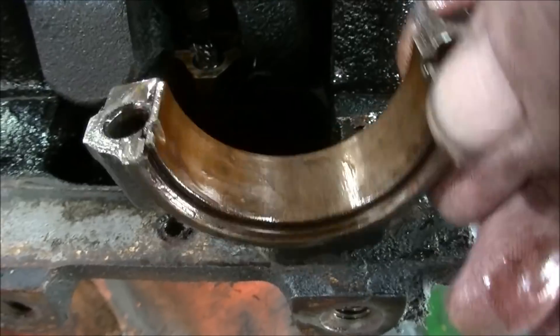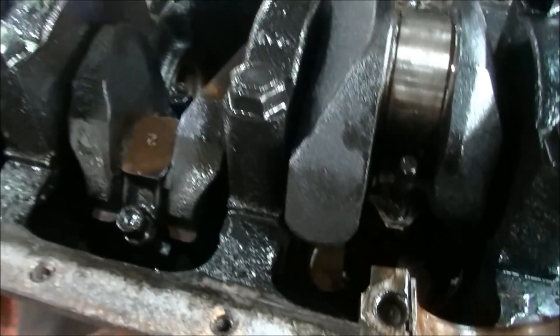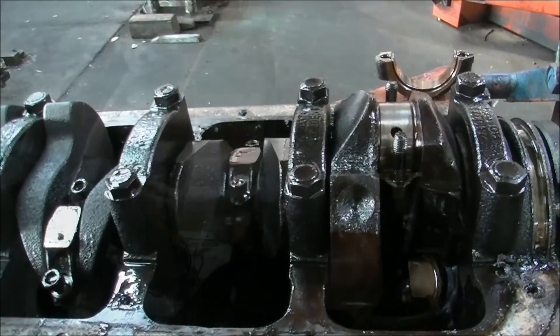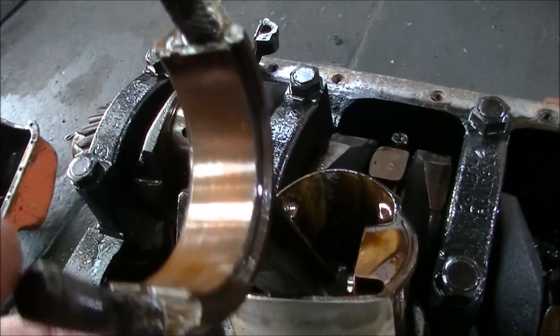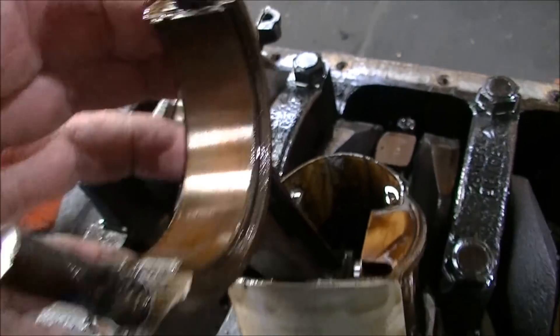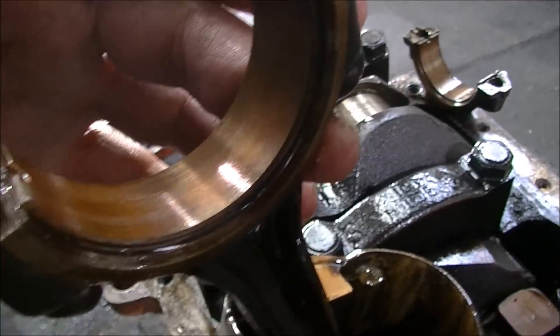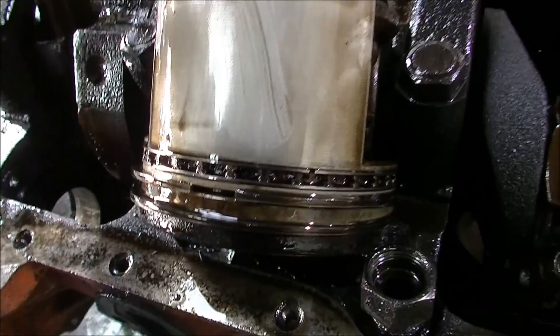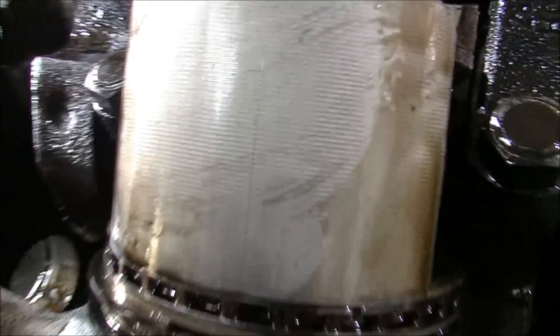Would it have gone longer? I think it would have gone longer, I don't know how much longer, but it would have gone longer. We'll pull some pistons out. The upper section of the bearing here — that's not flogged, I mean it's worn out, there's no doubt about that — but it's not like flogged the guts out of it. The side of the piston doesn't look like it's been hammered to death either.